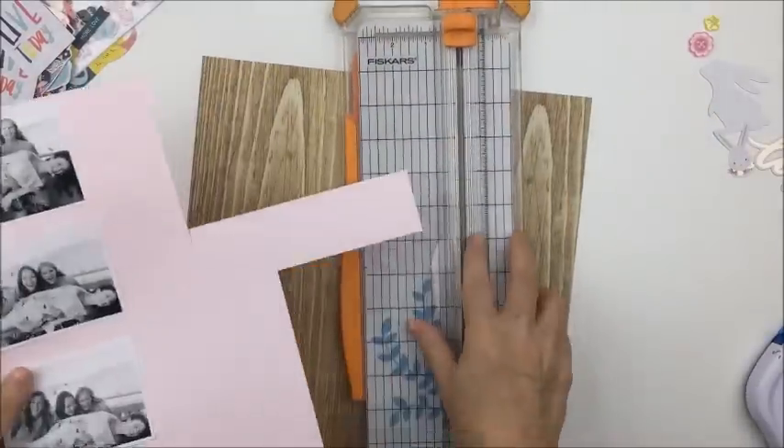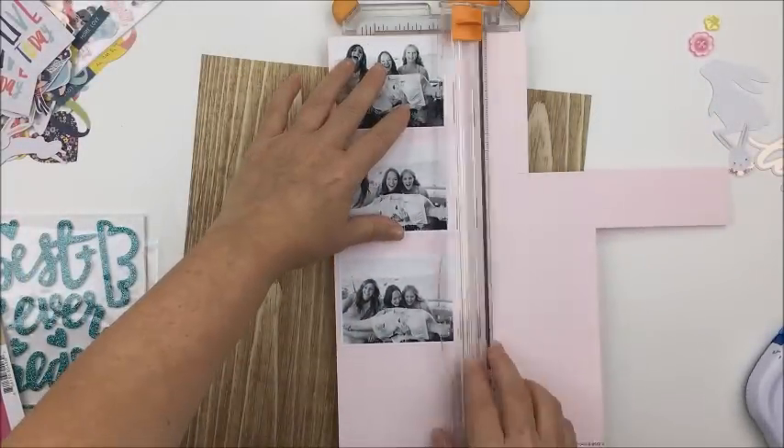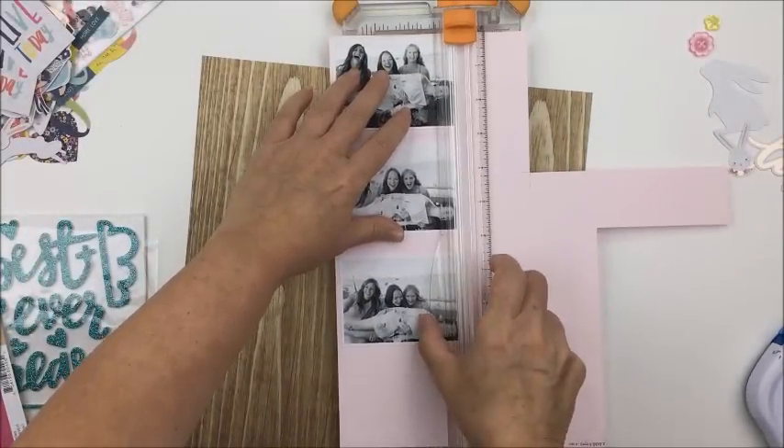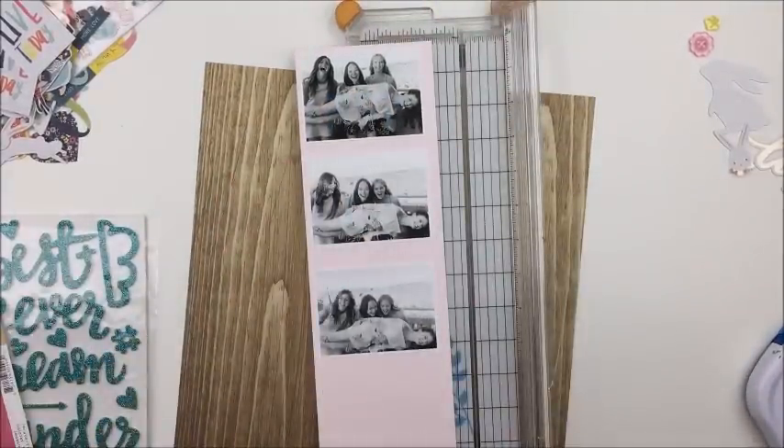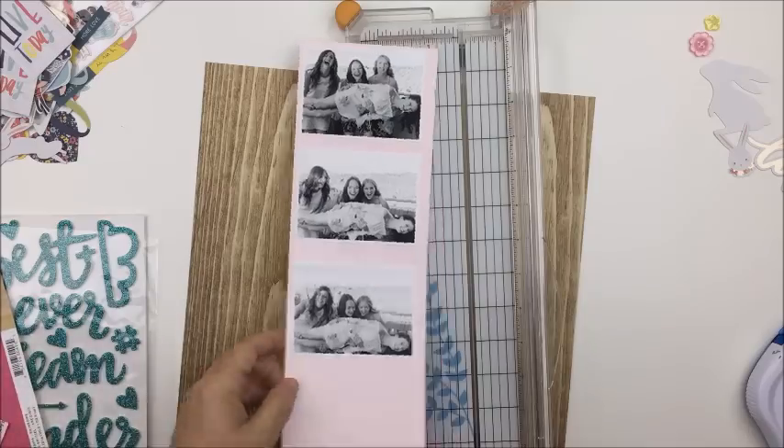I love it when you're using a kit because everything works together and it really takes a lot of the guesswork out of creating your layout. So that's what I'm using here today for products — just those things that were in that kit.